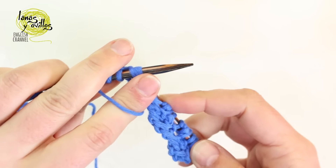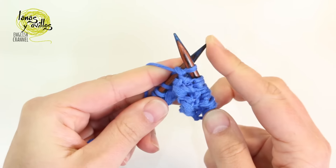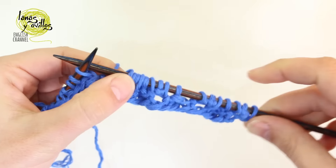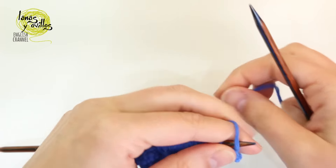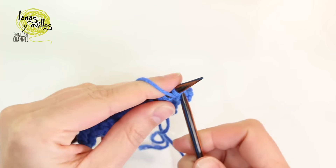Repeat the same to the end of the row. Row number 3: we have to purl all the stitches of the row.